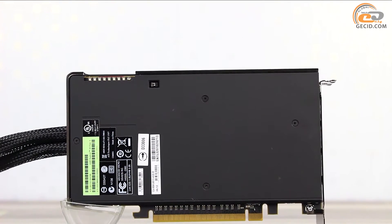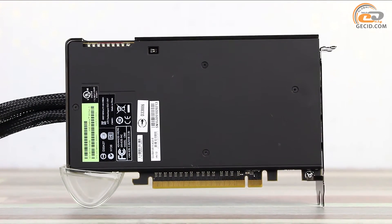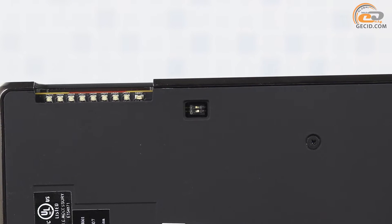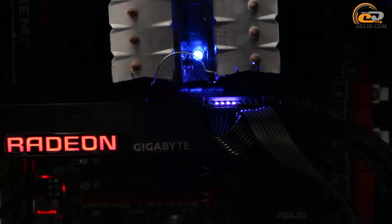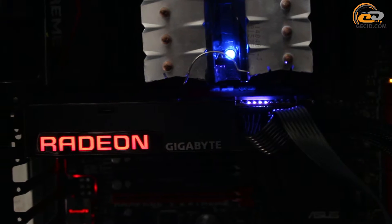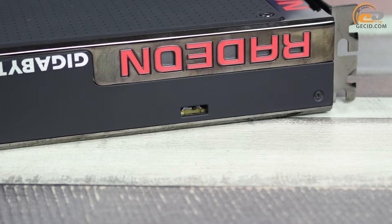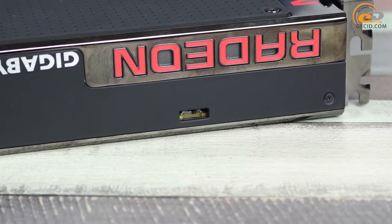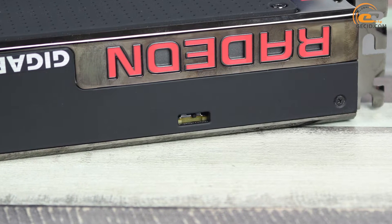The reverse side is covered with a base plate which has stickers with the appropriate service information. By the way, there is a small switch designed for activation and control of diagnostic backlight, implemented by means of nine LEDs close to the power connectors. This switch can disable the backlight, as well as change its color from red to blue. Another toggle provides switching between the BIOS firmware modes, and it is located near the lighted red Radeon logo.